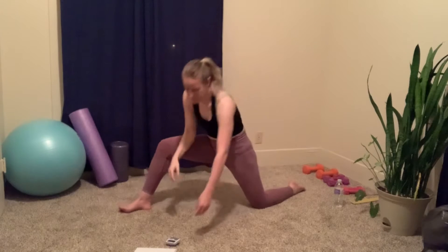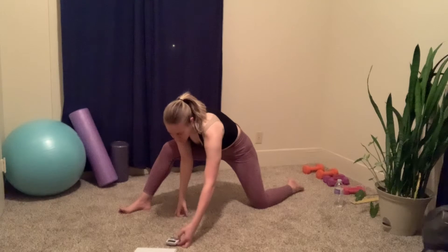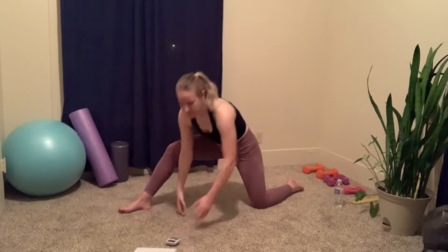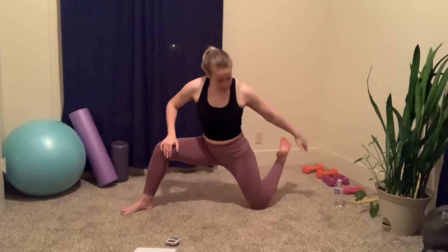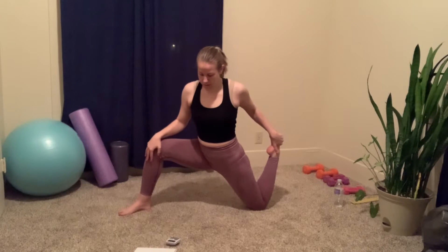Then take your right arm — grab your foot and just bring it towards your hip, really stretching out the quad here.